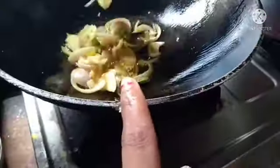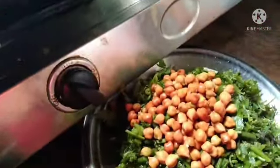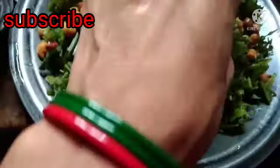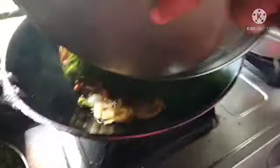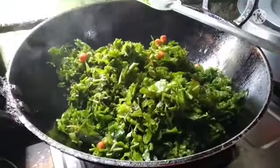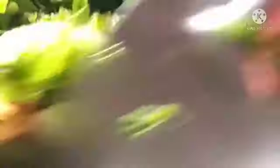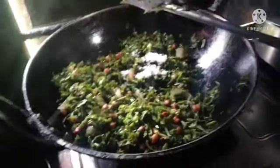We have to add the chanah. Now let's see. Now let's add the chanah.